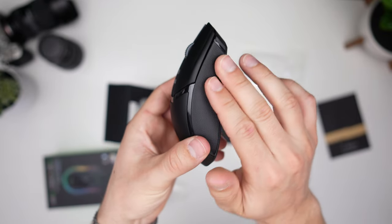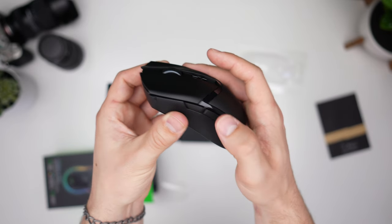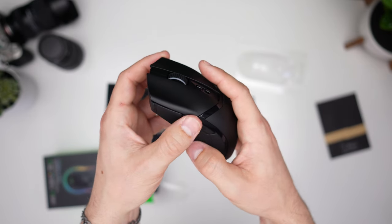This is injection molded and has a grippy texture similar to what we saw on the Razer Basilisk, and I love this — it feels fantastic, very premium. Let's test the side buttons... oh, that is really good, wow.